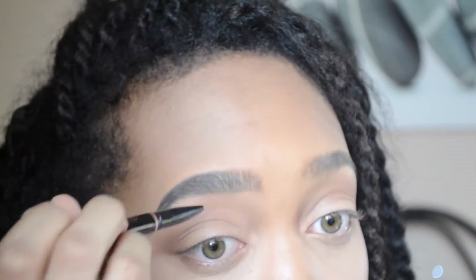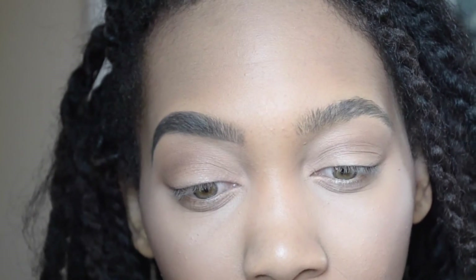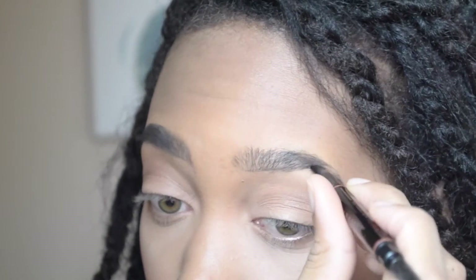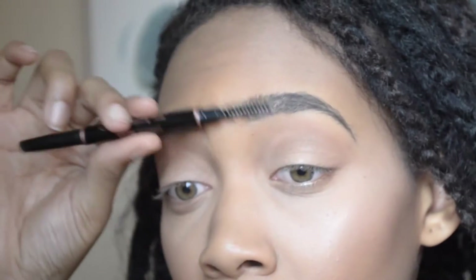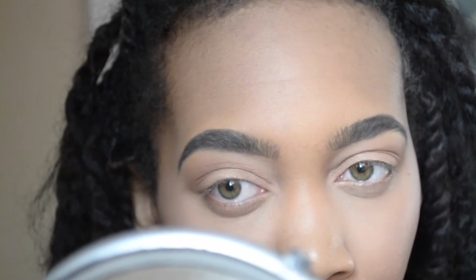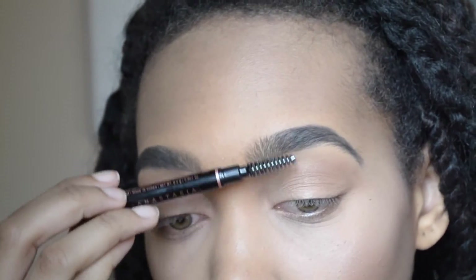I like it. I mean, you can build it up as well. Let's just do a comparison. I definitely feel like it gives a natural look. Then I'm just going to fill in the upper brow and fill in the rest. I like this very, very much.